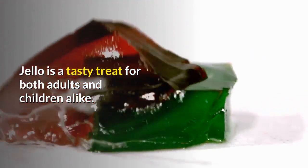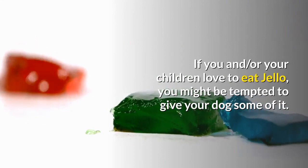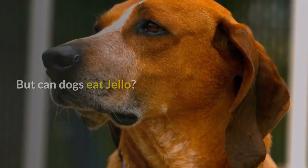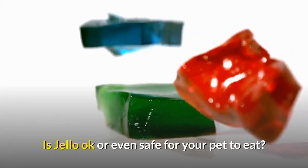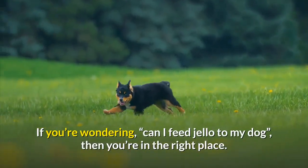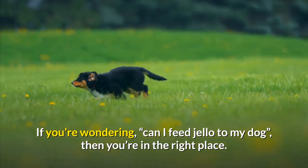Jell-O is a tasty treat for both adults and children alike. If you and your children love to eat Jell-O, you might be tempted to give your dog some of it. But can dogs eat Jell-O? Is Jell-O okay or even safe for your pet to eat? If you're wondering can I feed Jell-O to my dog, then you're in the right place.